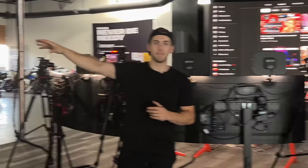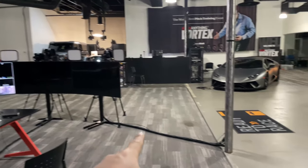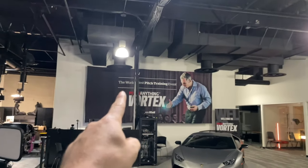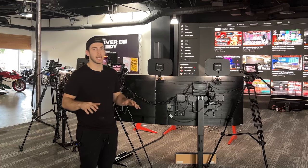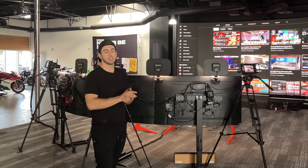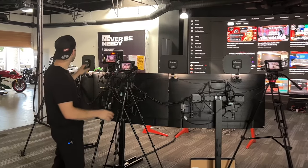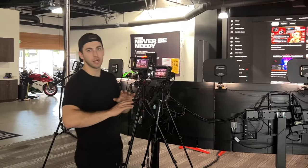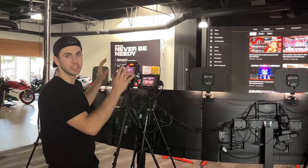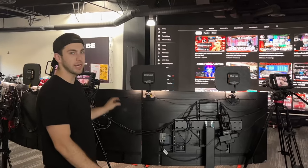All of our cables we ran in the ceiling. We have a harness going up and all the way back to tech world. A big part of the podcast setup was making sure you didn't see cables — we didn't want cables running all over the floor, so as much as we could hide it, we did. What you're looking at behind me, besides the four cameras, we do have four of the Elgato key lights. We didn't try to overdo it — it is enough light to do what we need to do here.